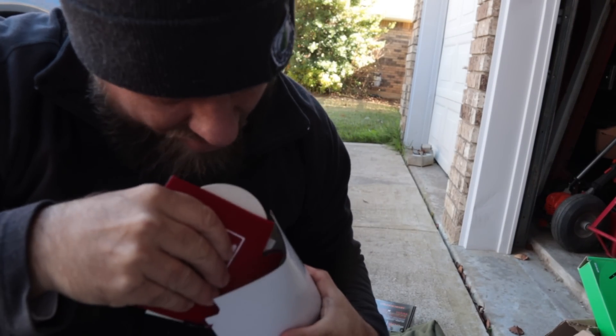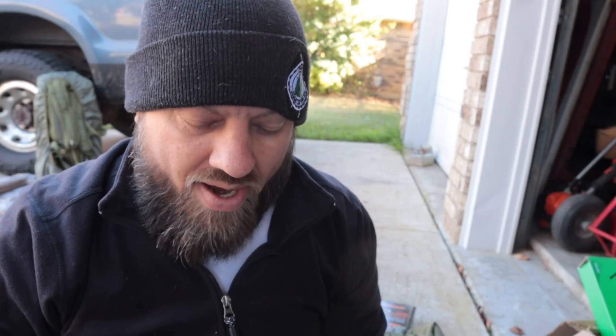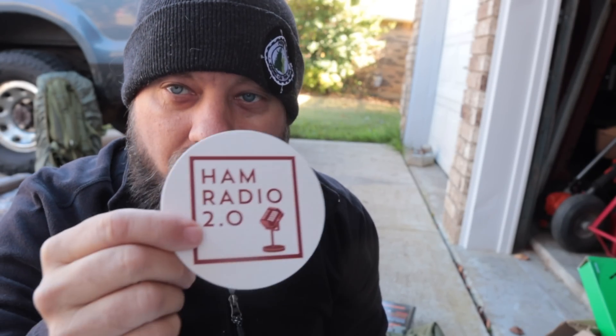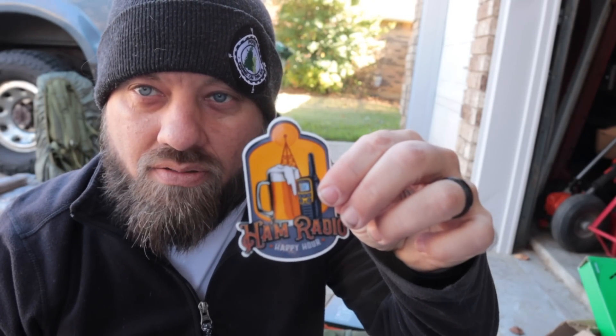Here's my sticker pack — these are also for sale at shop.hamradio2.com, but I'm going to include several in mystery boxes. We've got a black hologram sticker, a white-on-red magnet with my logo, a red-on-white sticker with my logo, a drink coaster, a koozie, and the Ham Radio Happy Hour sticker. That full package is included in a swag pack that sells for about $9.50 on my website.